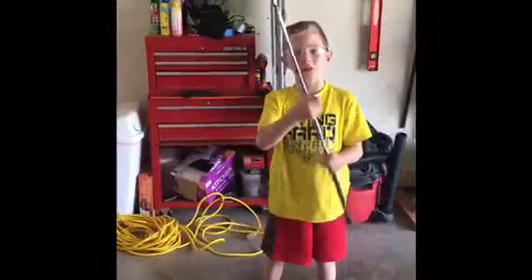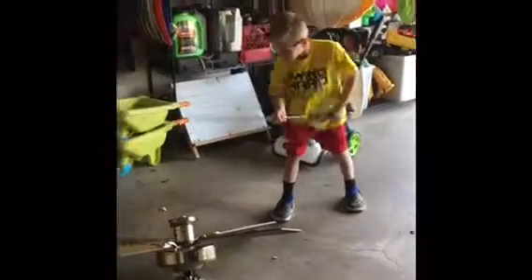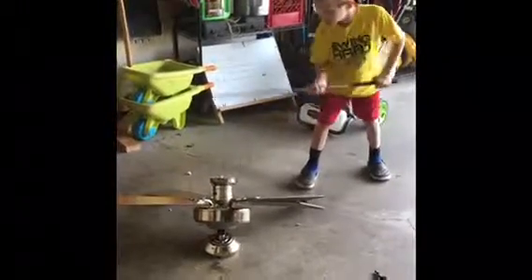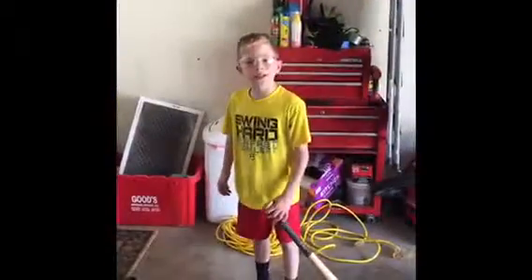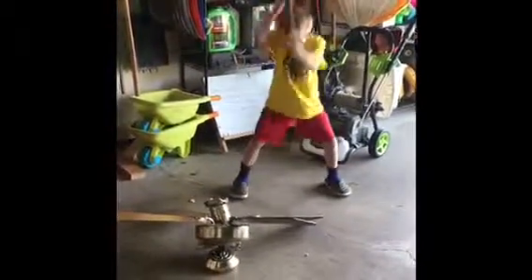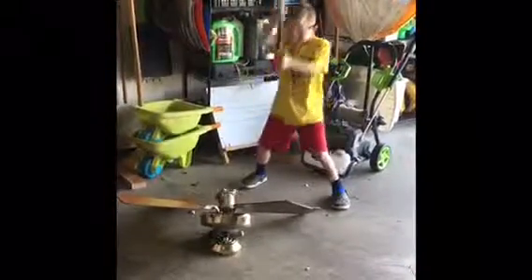To start the smashing off we're going to use the golf club. Let's start smashing! Next let's do the baseball bat. Let's go!